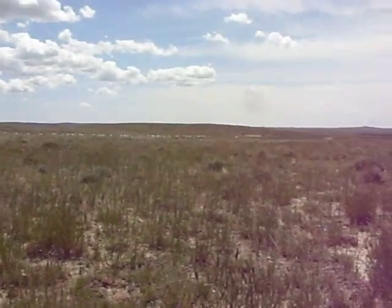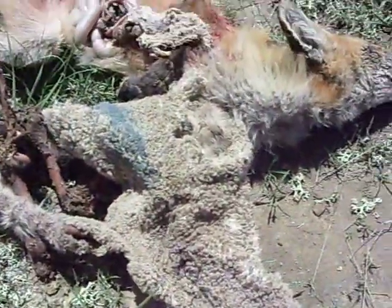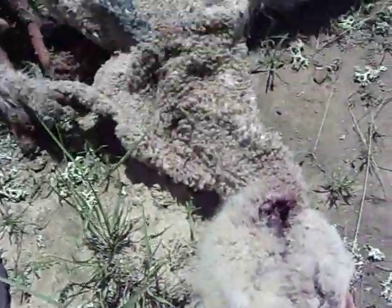You can see all the sheep here in the background. I just shot this mangy fox out of the sheep. And I got it open. Here's a dead lamb right here. You can see the blue paint on it.